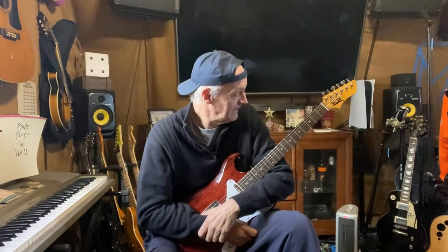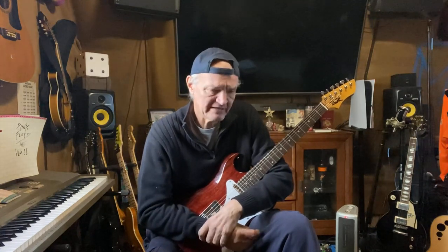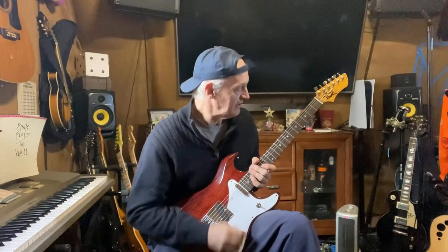I have several guitars and this has got to be my favorite. The voicing reminds me — maybe a Brian May — but that would only be because of the acoustics. The wood, the neck, the fingerboard — very good, very nice. Well done, sir.